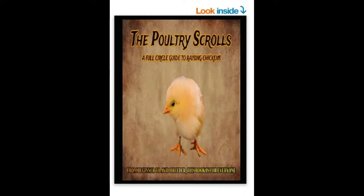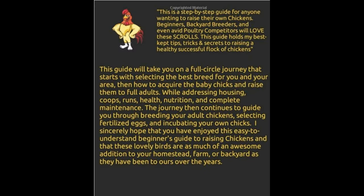If you guys liked this video and learned something from it, then you're going to love my new book, The Poultry Scrolls. The Poultry Scrolls is a book aimed for anybody that owns chickens, and it'll take you through a step-by-step guide of how to raise chickens from baby chicks all the way up to adult chickens. It also addresses all housing, feathered feet, and comb maintenance, and all kinds of homeopathic and apothecary cures for everything that ails chickens, including the most common sicknesses and injuries. The link is in the description below.